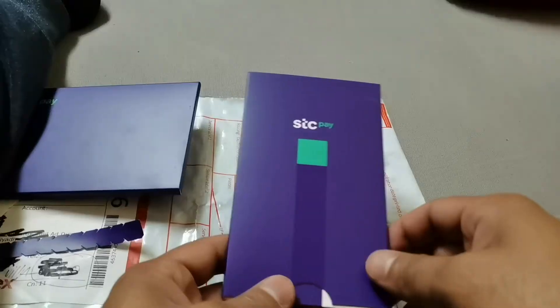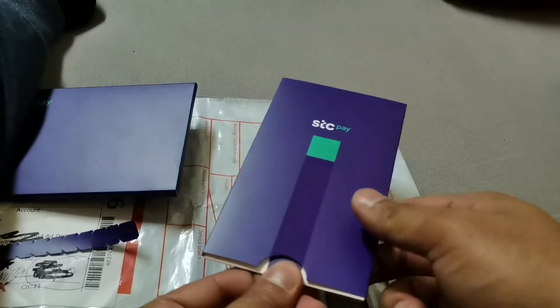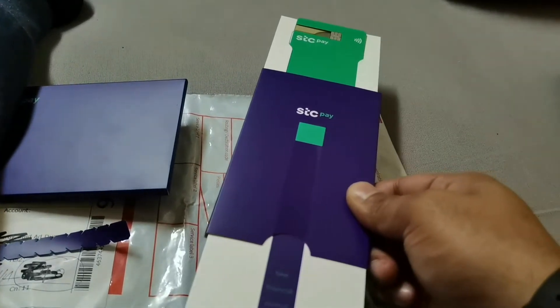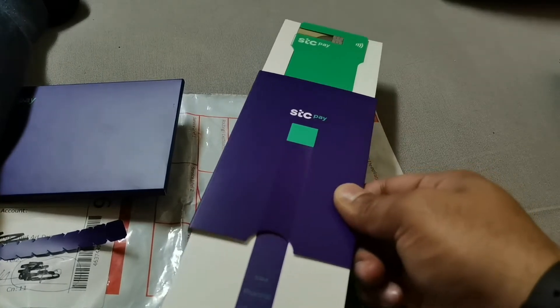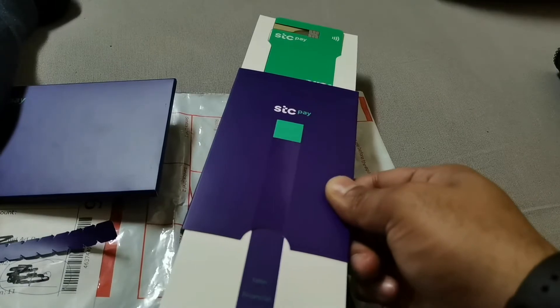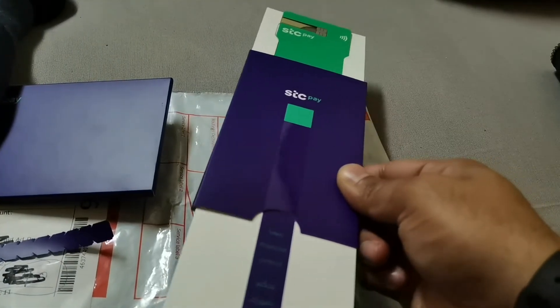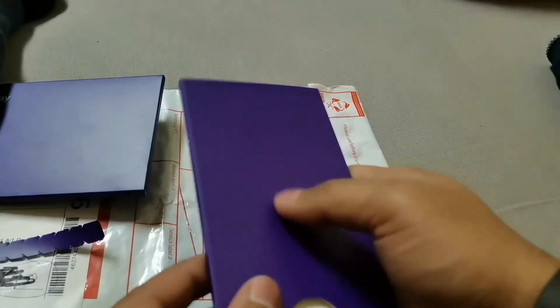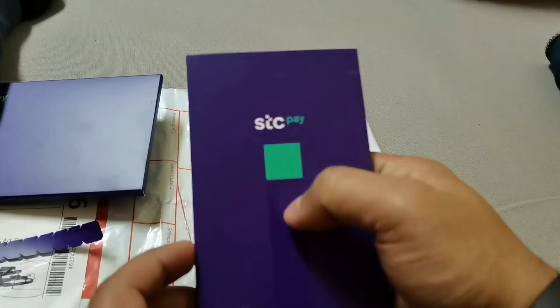This is the card, and it is very wonderful — the design, the way they have designed the box, everything. If you just pull one side, the card comes up — it's a beautiful design.